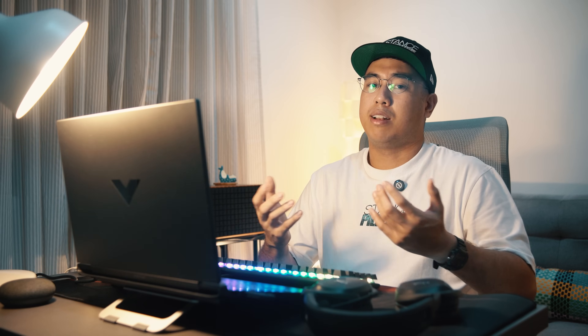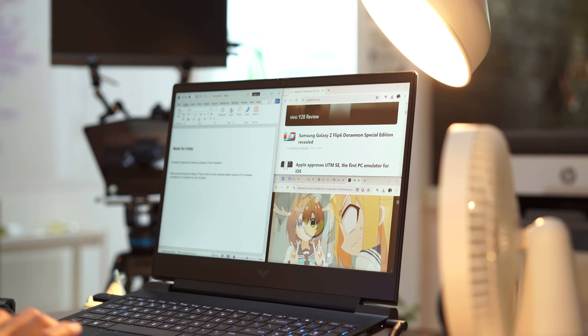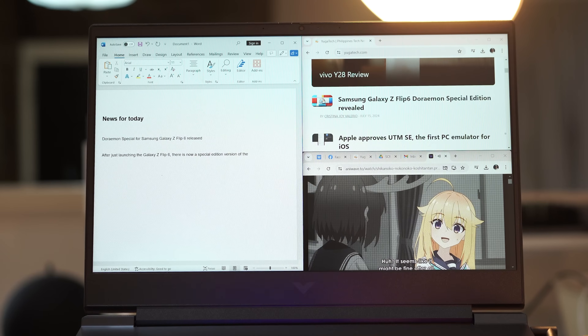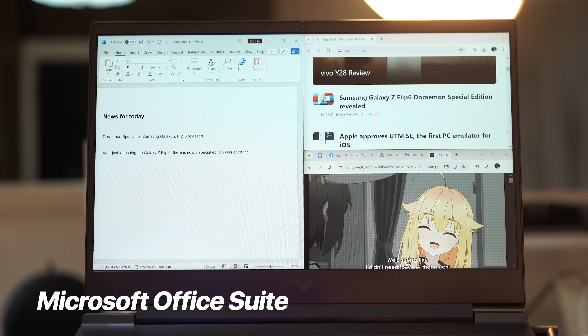As I mentioned earlier, being a tech reviewer means always being on top of the latest news when it comes to tech. More importantly, I have to be ready to work anytime, anywhere, with all of these new models, smartphones, tablets, and updates coming in left and right. It means that on any given day, I have the following up and running, at the very least: I always need my browser for reading articles and watching launches, news, and other product features, Microsoft Word, and the full Microsoft Office Suite to write my notes and drafts.